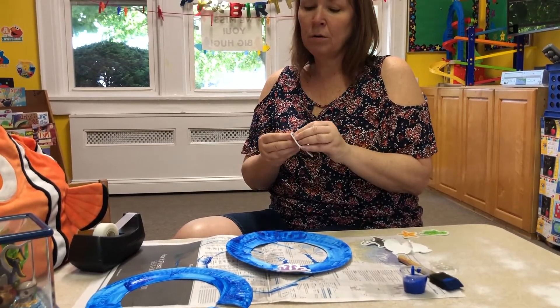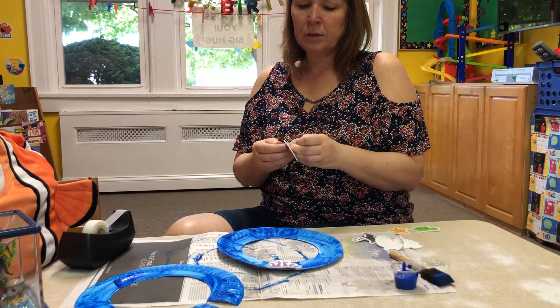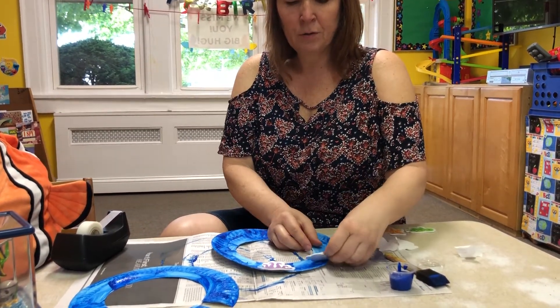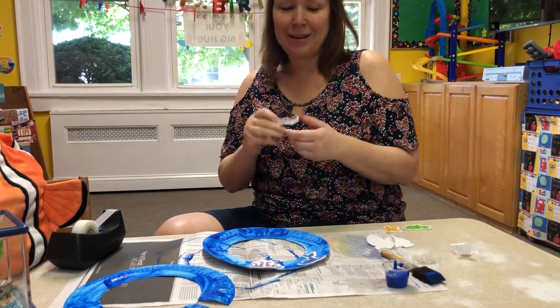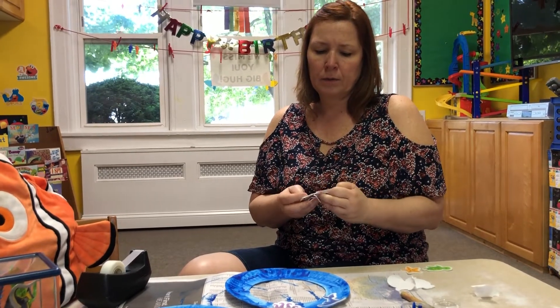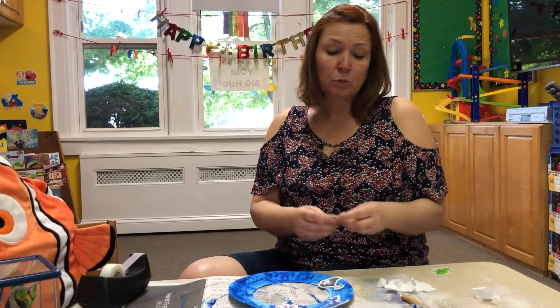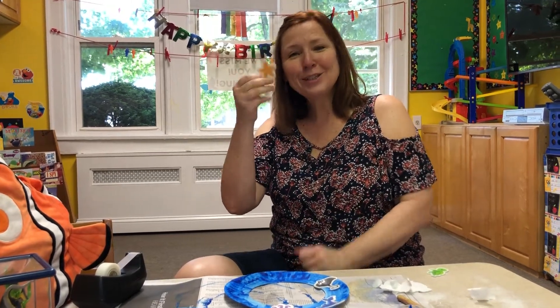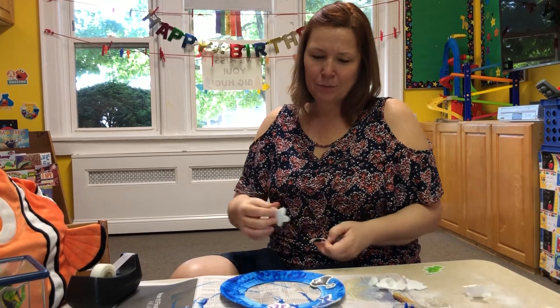A dolphin! Oh, I love dolphins — have you ever seen a dolphin jump out of the water? That's one of my favorite things to watch. Here we go, I'm putting it on. You put them wherever you want. Look, this is called a stingray — they live in the ocean too. He's great, and I'm putting them all around.